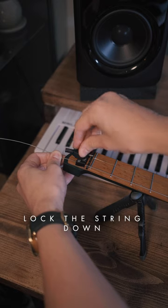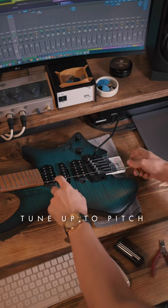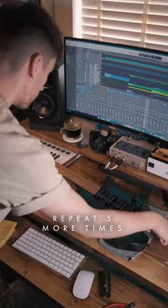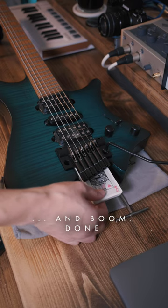Then all you've got to do is lock the string down, use one of the Allen keys to tune up to pitch. Stretch the string, clip off the string excess, and boom — done.